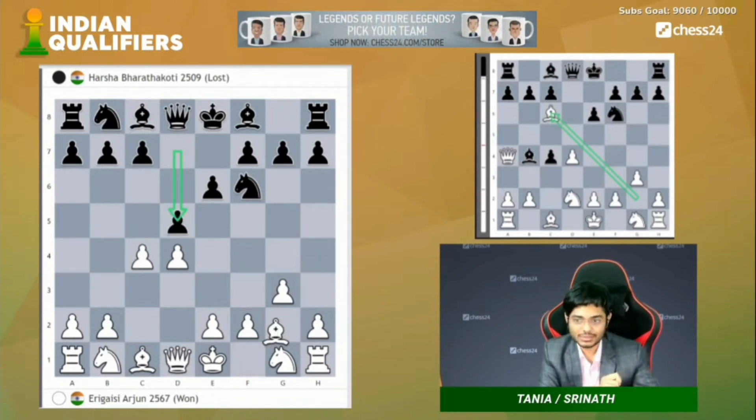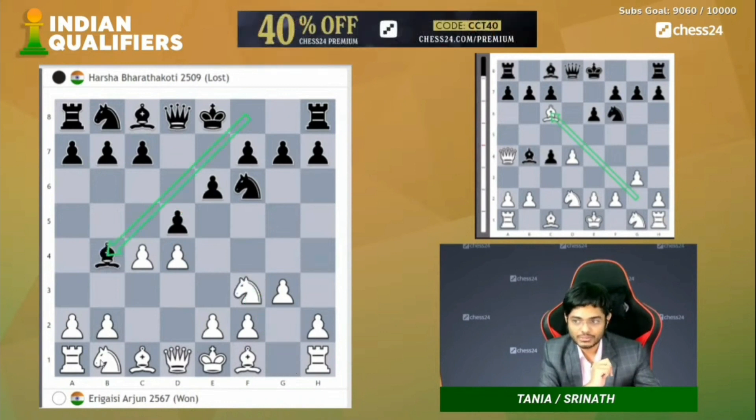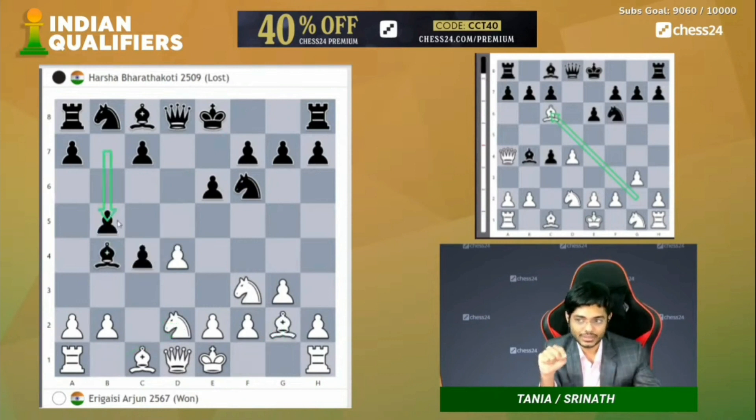The reason why white starts with bishop g2 here and not knight f3: if you start with knight f3, the same position — bishop b4 check, knight d2 — there is this variation with d into c4, bishop g2, b5.